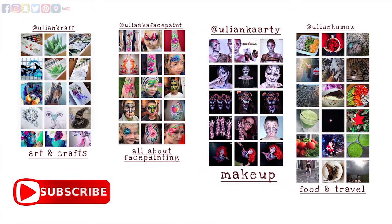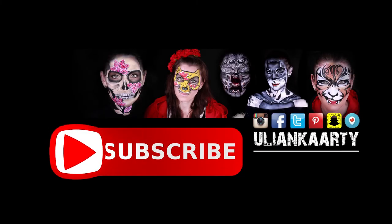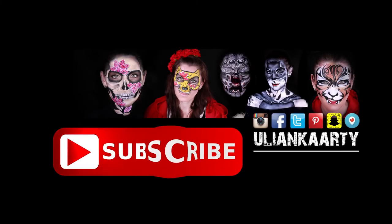If you are on Instagram, pop in to one of my accounts and say hello. I do arts and crafts, face painting, creative makeup, and healthy food and travel. I hope to see you there. This is all for today — thank you very much for watching and I'll see you in my next videos. Bye.